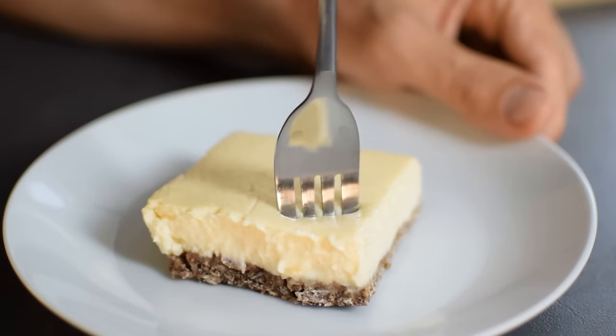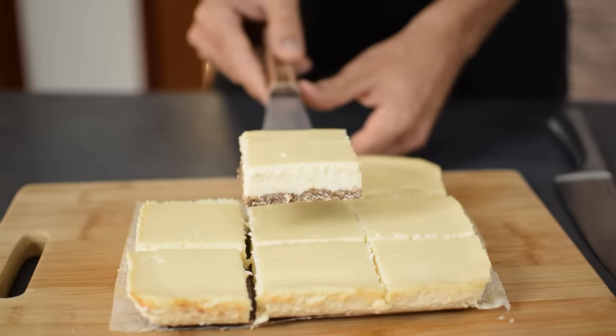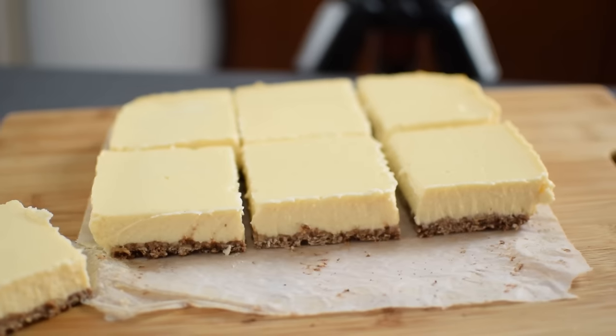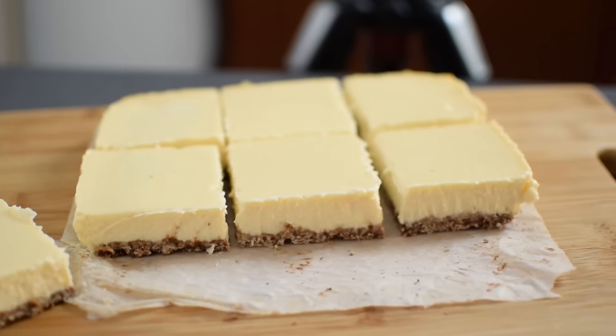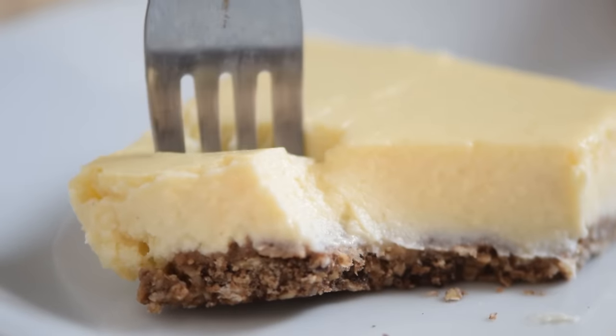These healthy cheesecake bars are less work than traditional cheesecake but still taste great. There's no water bath or springform pan needed, and because of their smaller size they bake and chill faster. They're a great make-ahead dessert because these bars get even better after a day or two sitting in the fridge.